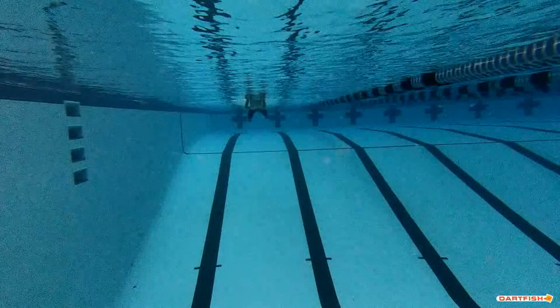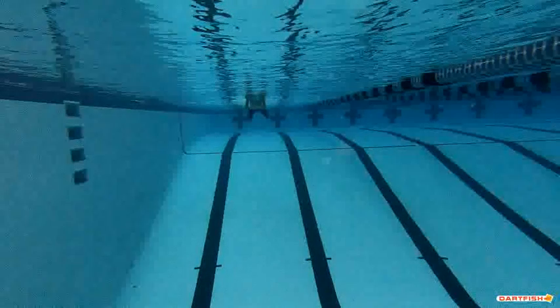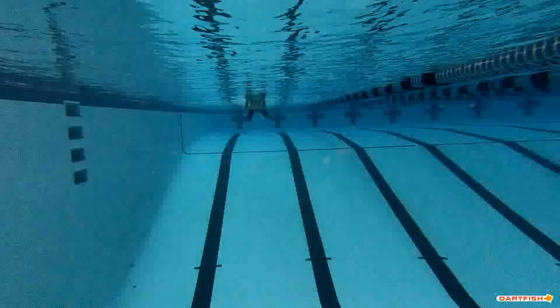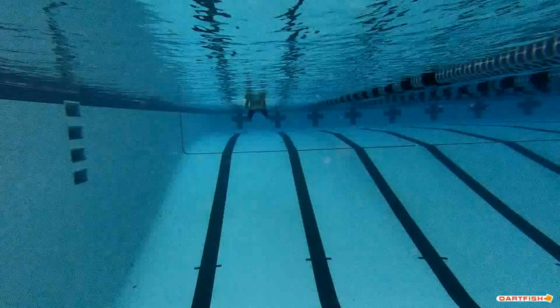Good pull underwater. We want to try to make sure those hands are just staying higher in that water. You don't want your hands quite so low, and I think because your hands are so low, it's making you struggle to get your head in between your arms. If you get your hands up higher, that's going to help you get your head down in between.